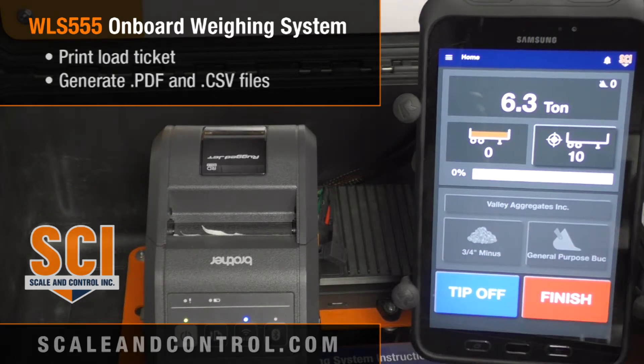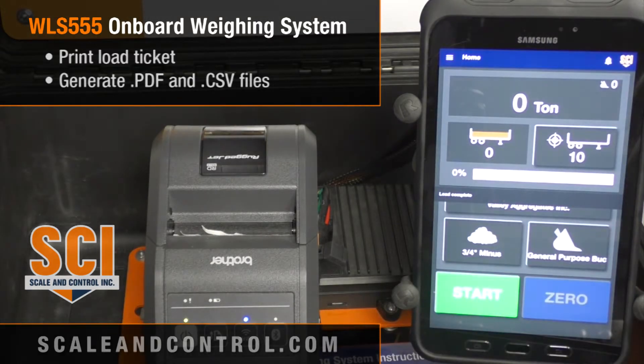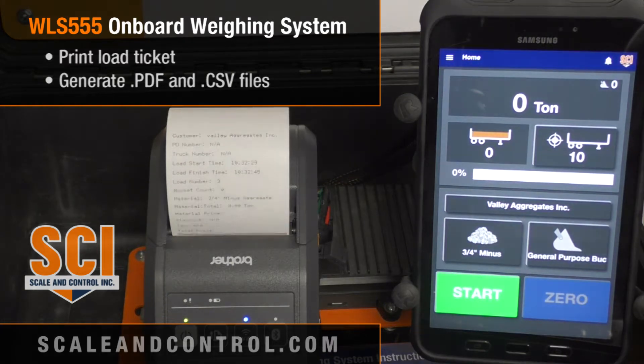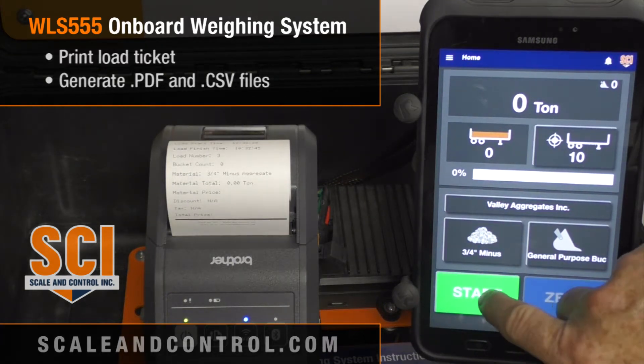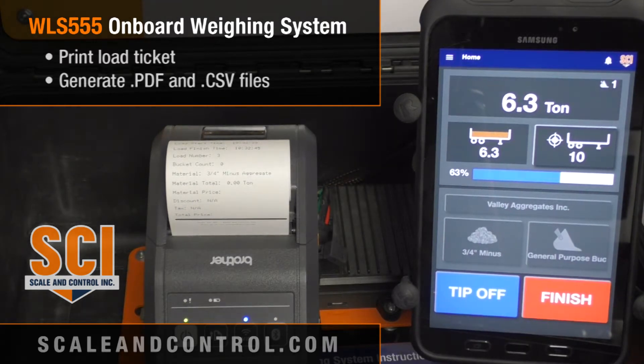We're going to come back and finish the system — load is complete, and it'll kick out a load ticket. To simulate this I come back in, hit start again, and on my simulator I pick up some weight. I've got 6.3 tons.